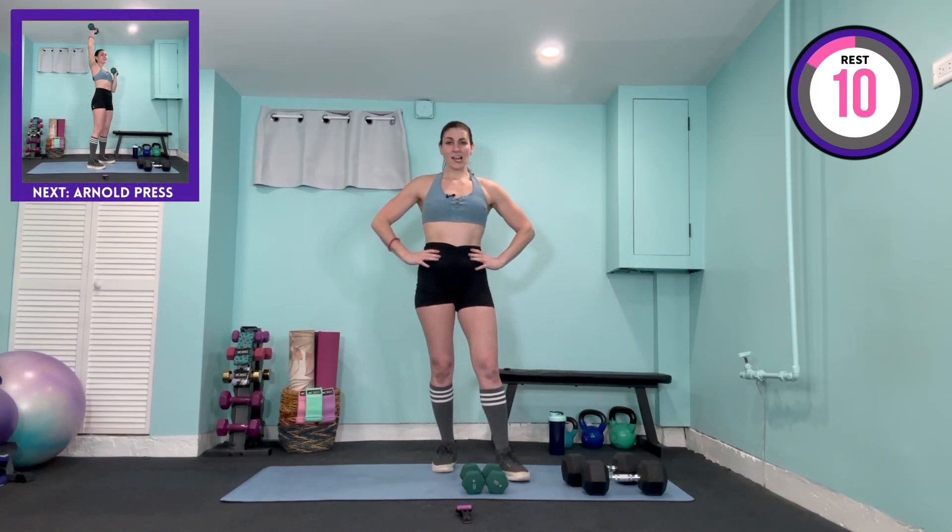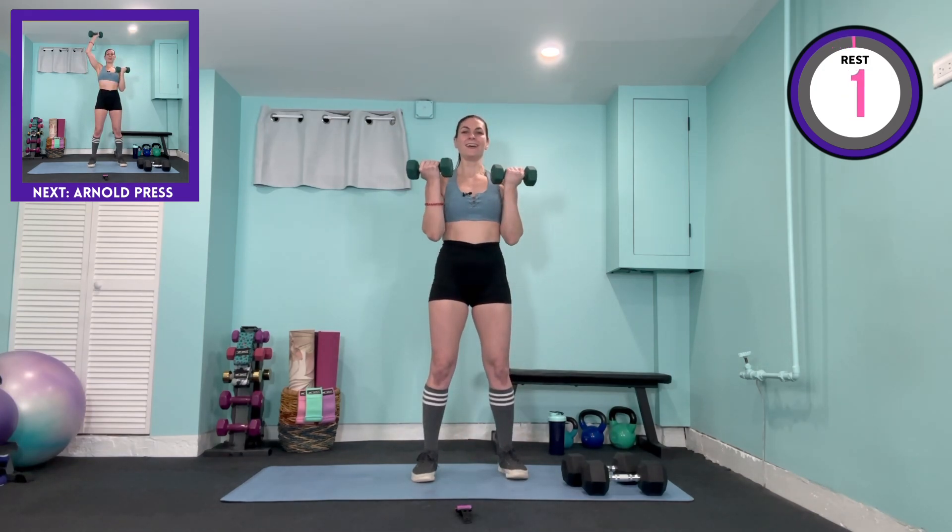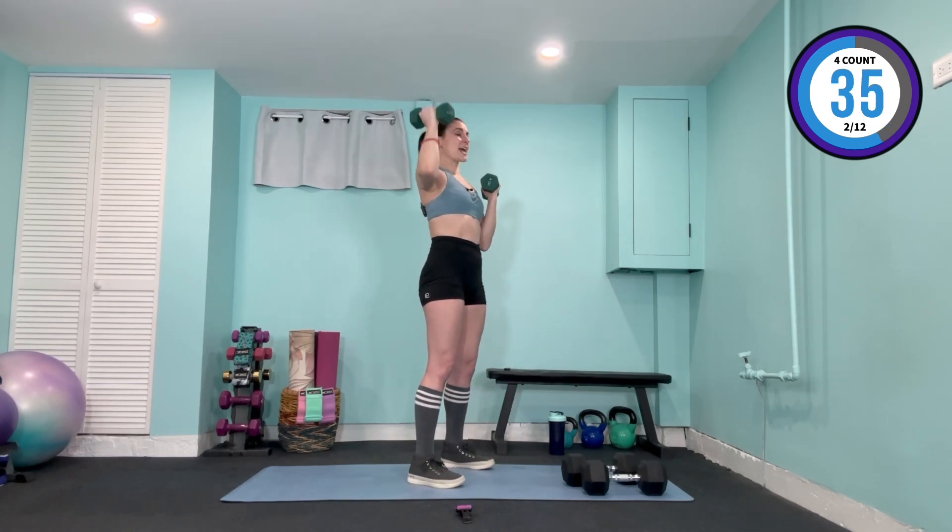Into our Arnold presses — this time alternating to keep the pace a bit higher, working into endurance fibers. Weights up, press lower, press lower. Palm out, in, palm out, in — one, two, three, four. Elbow coming back down towards that waist, still a micro bend in the knees. So we went from strength and higher tension to that faster pace now. Last four, three, two, and one.